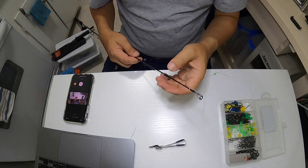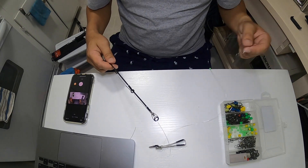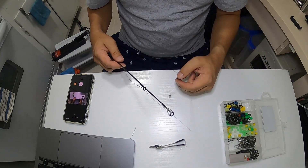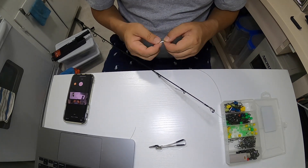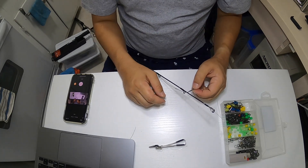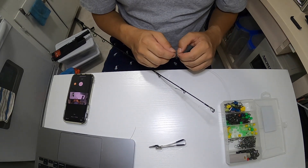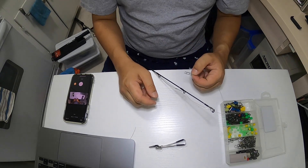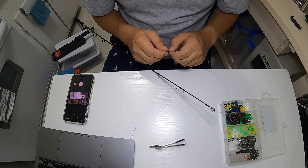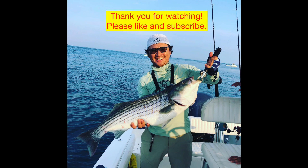I'm going to use it over the weekend — this will be my first time using a spinning setup for tautog jigging. If you like the video, please hit the like button, feel free to leave a comment, and if you haven't subscribed yet please subscribe. Thank you so much for watching and see you next time.